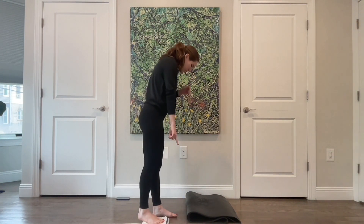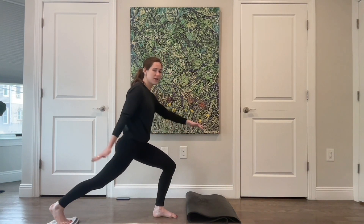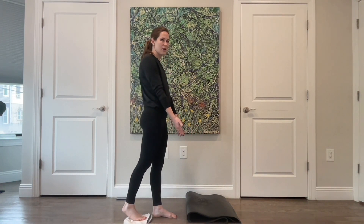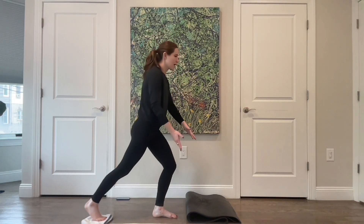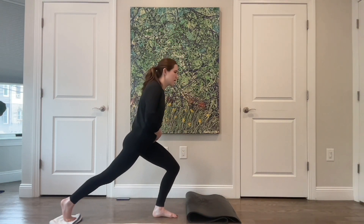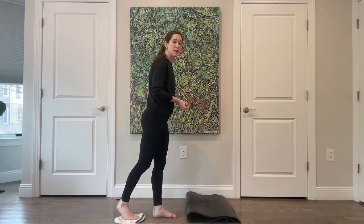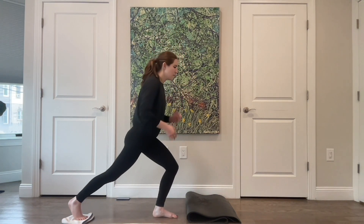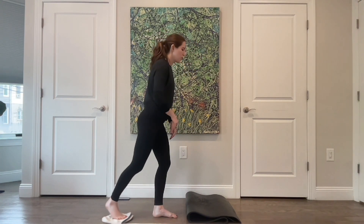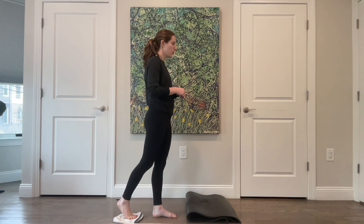Turning to face the other direction — towel is still on that right foot. This time keep your right leg straight, left leg is going to bend, and reach that leg back, then feel like you're sliding those legs together to come all the way up. Reach back and slide those legs, come all the way back in — feel your glute on the left side, your whole inner thigh on that right side. Make sure your weight has not rolled to just the inside or outside of that left leg. On the reformer this would be front splits. Four more, three, two.